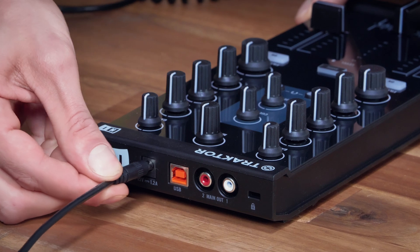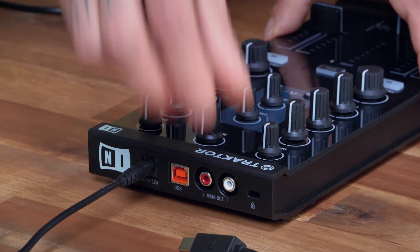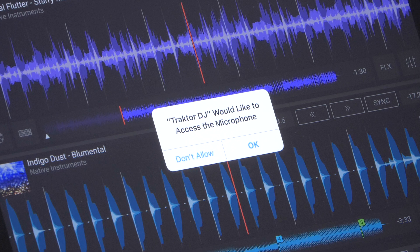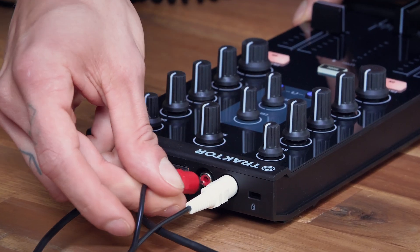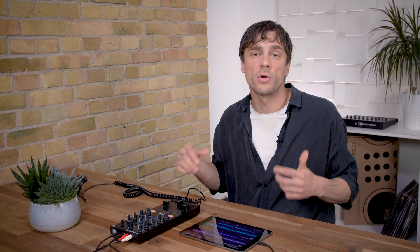This will also charge the iPad so there's no worries about batteries. If you connect the Z1 to the iPad, you will see a pop-up that tells you that Traktor DJ wants to communicate with it. Just hit allow. Connect your speakers and headphones and Traktor will automatically route all the audio through the Z1.